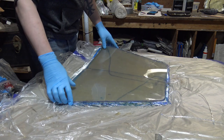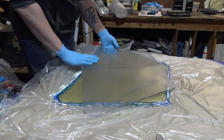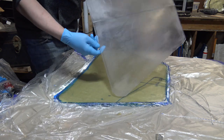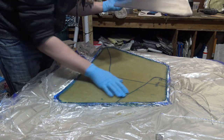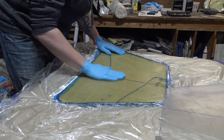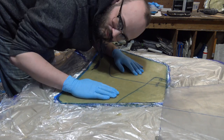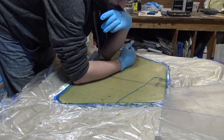After curing, the polycarbonate popped right off the surface of the fiberglass. I was honestly surprised that the resin didn't stick to the plastic at all. I've seen this before when trying to make bulletproof glass, so I decided to trace and trim the fiberglass back down to the size needed, and pick up some construction adhesive to reattach the polycarbonate.